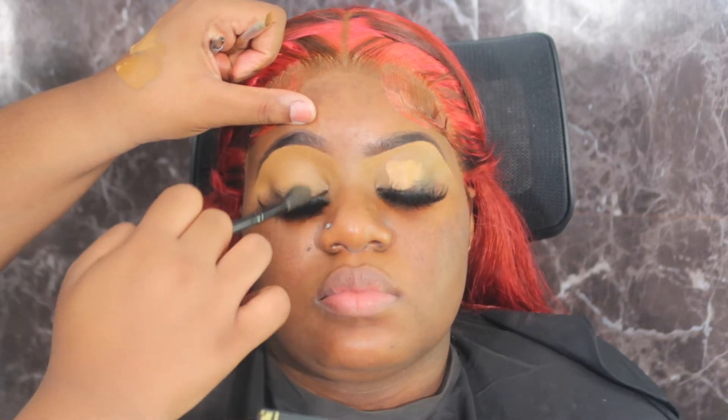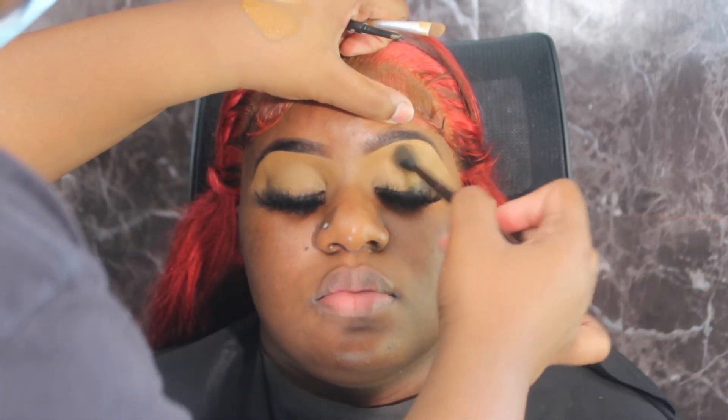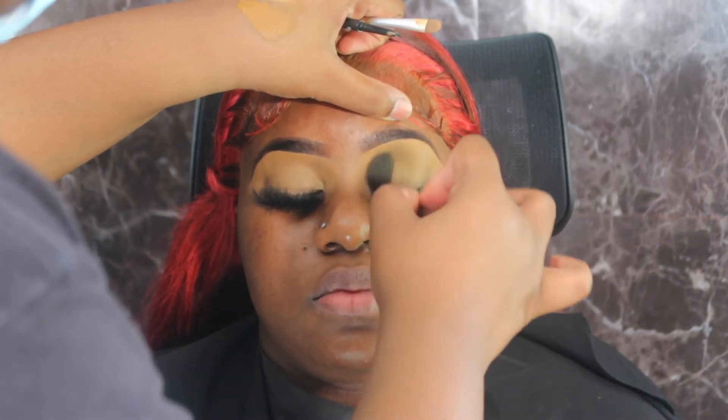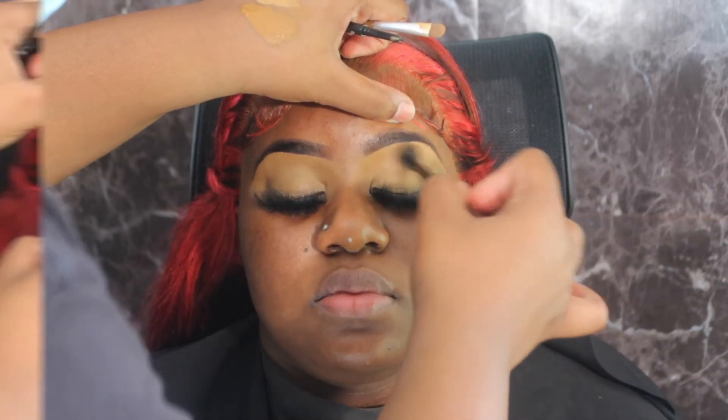Here I go applying Milani — a lighter concealer shade — and I'm just applying that onto the lid because I'm giving her literally one shadow, just keeping it very natural. Here I go blending it out with a blending brush, and then I'm gonna go in with my favorite brown shadow. I believe it's in the Morphe palette — it's like you can't see it, but you can see it. I used it before, I love it so much.